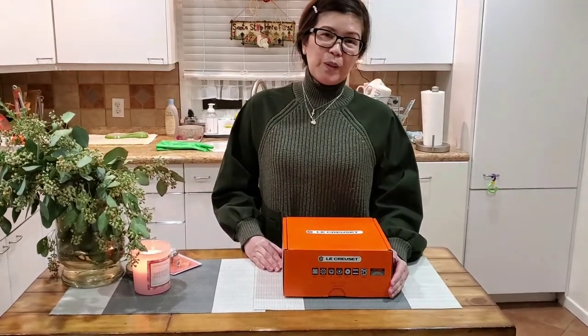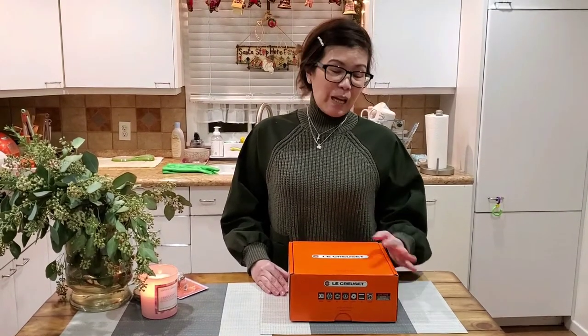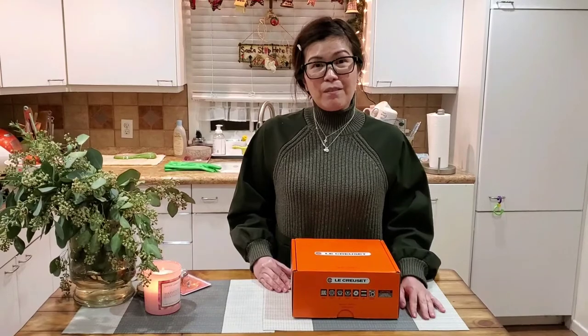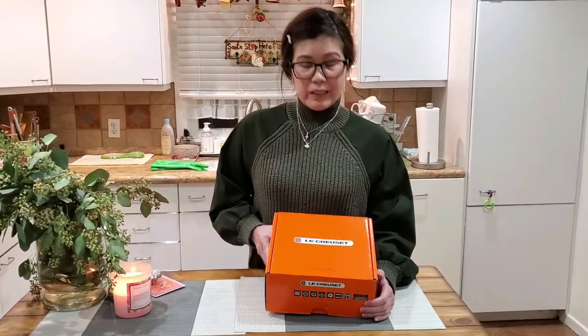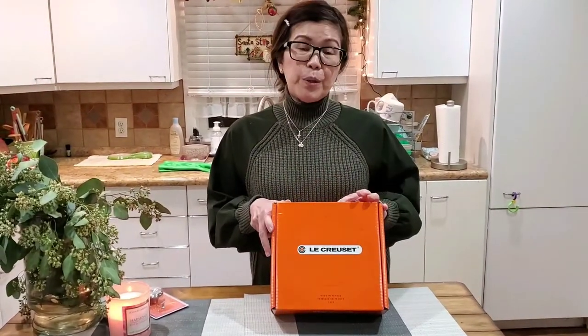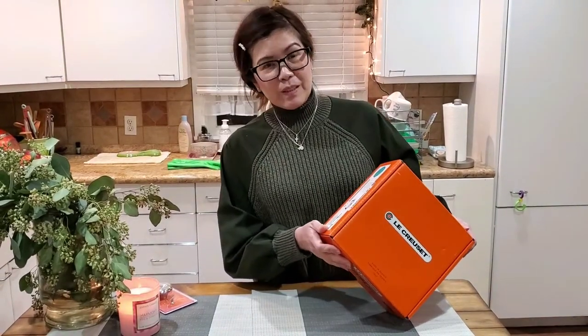It's one of my favorite casseroles — I've had this for so long. Now it's time for me to check what trends they have right now, so this is what I found and got from the famous La Creuset store. That's how I think you pronounce it.